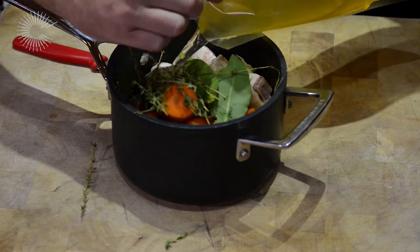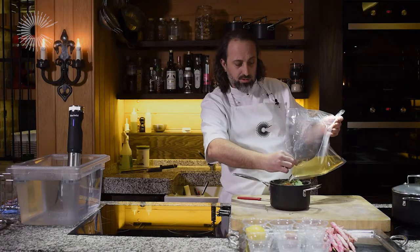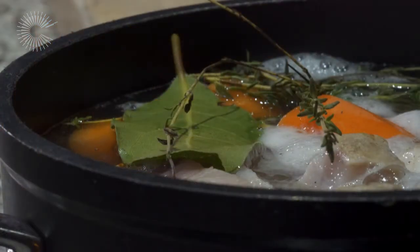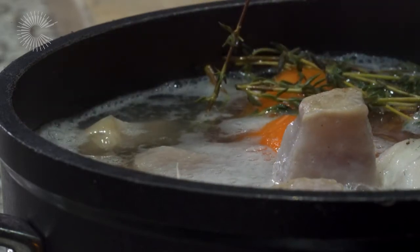One of the key tricks to remember when you're braising beans is don't add any salt until the end. The salt can firm up the beans and make it a struggle for them to tenderise. Bring it up to the boil, turn it down, and let it simmer for about half an hour, 40 minutes, or until those beans go soft.